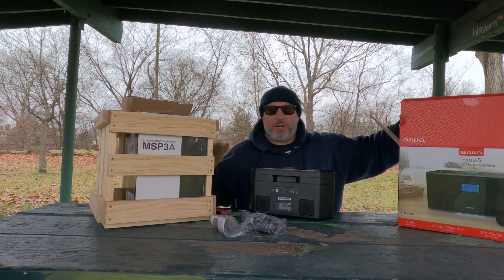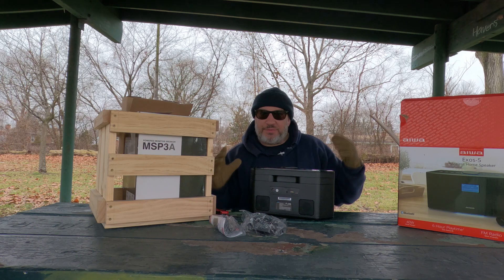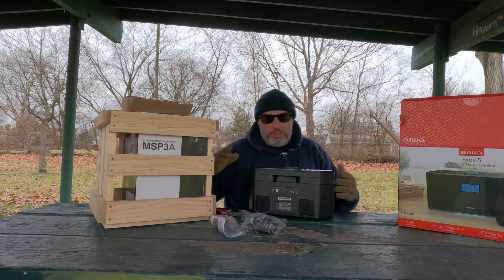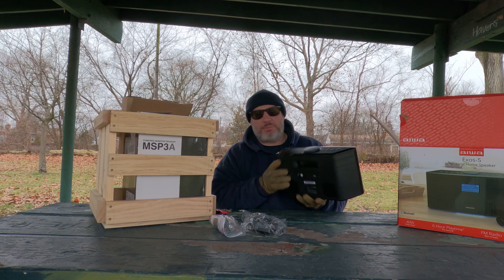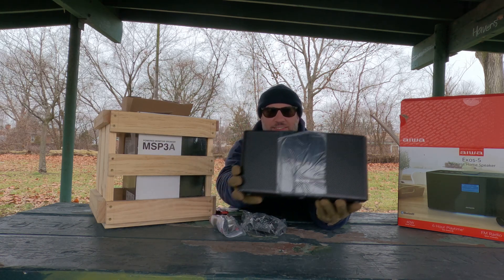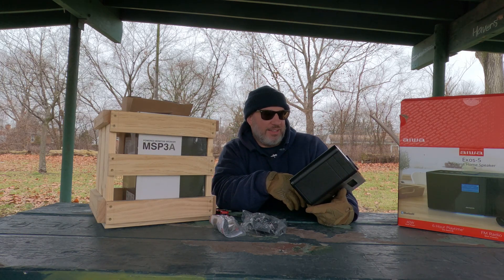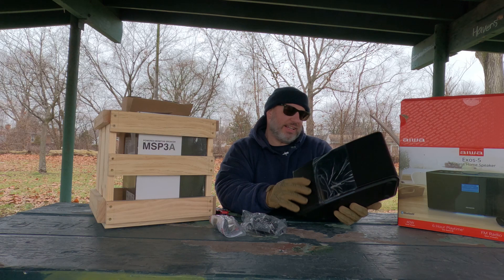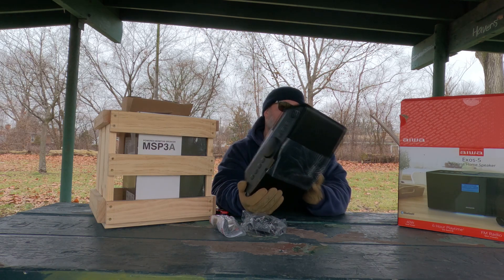If you want to purchase one like I did, I'll leave you the Amazon link — it's an affiliate link, so if you click on it I might get a little bit of love. Check it out — the data and stuff is on there. What channel? What's it playing? CDs, MP3s? Now this is not a CD player.